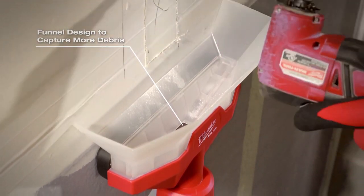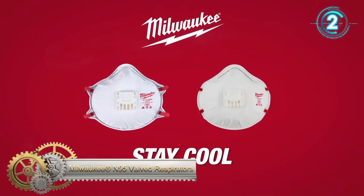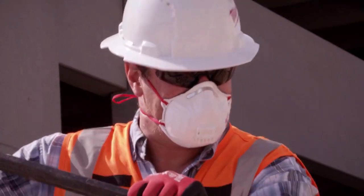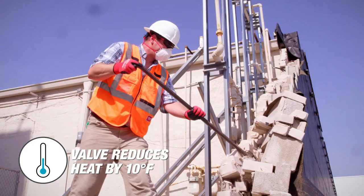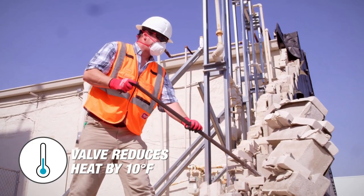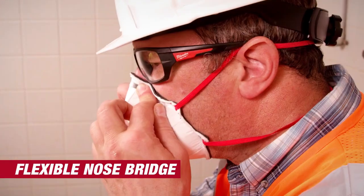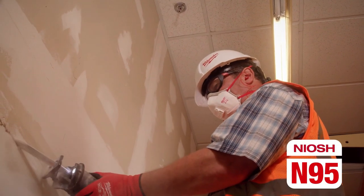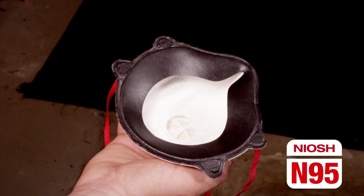Milwaukee's N95 Valved Respirators are designed to help you stay cool while providing a better fit. The respirator valve reduces temperature by 10 degrees Fahrenheit. Milwaukee masks feature two soft adjustable straps and a flexible nose bridge for a better fit. The respirator masks are NIOSH N95 approved, ideal for non-harmful sanding, grinding, sawing, and insulation particles.